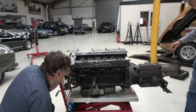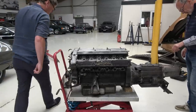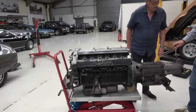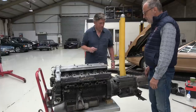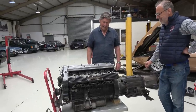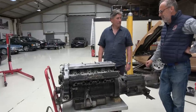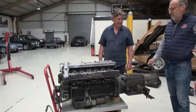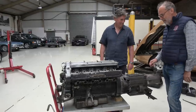Harry notes the gear change linkage feels loose — Ian confirms there's quite a bit of play and they can improve that drastically; there should be negligible play. The full engine strip and rebuild will take a week or two. Harry thanks Ian and wraps up part one, telling viewers he'll return in a couple of weeks to see what's inside the engine. He encourages viewers to keep watching and subscribing, with more videos coming soon.